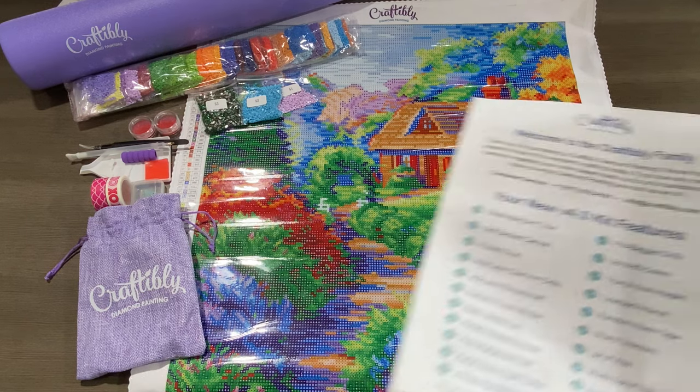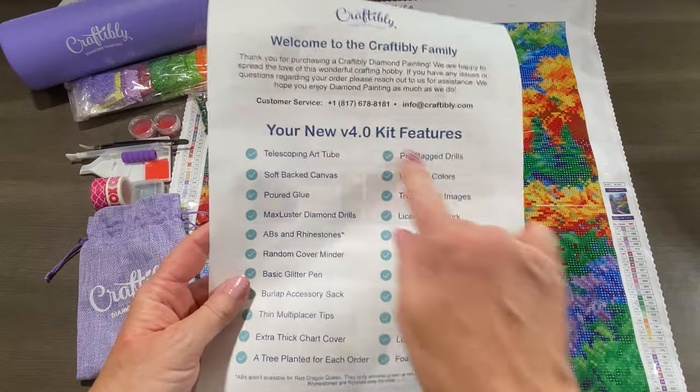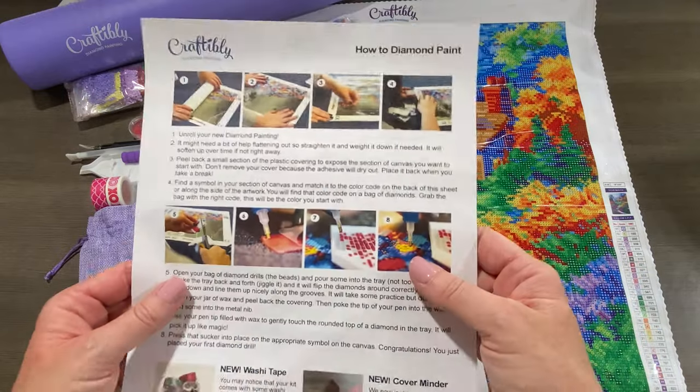Let's go ahead and go over what you get in your kit. You do get a welcome letter from Craftably explaining everything that comes in the kit, and on the other side is the how-to diamond paint instructions.